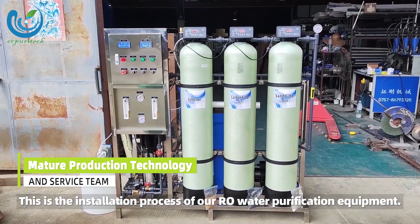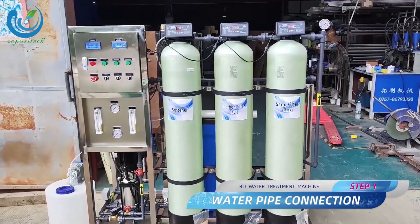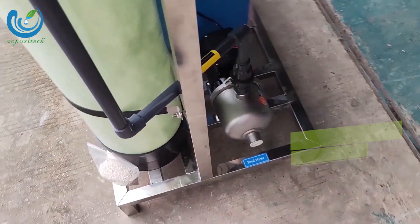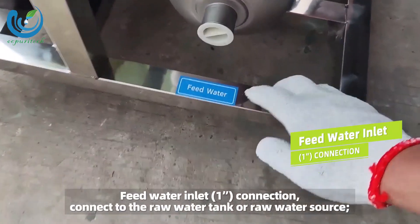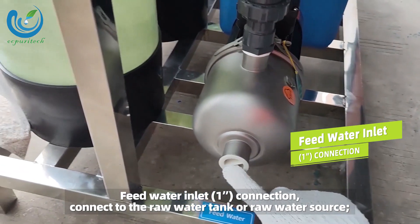This is the installation process of our RO water purification equipment. Step 1: water pipe connection. Feed water inlet, 1 inch connection — connect to the raw water tank or raw water source.